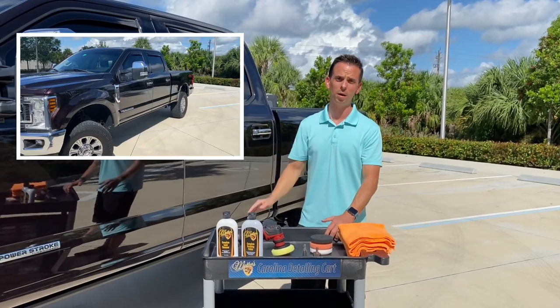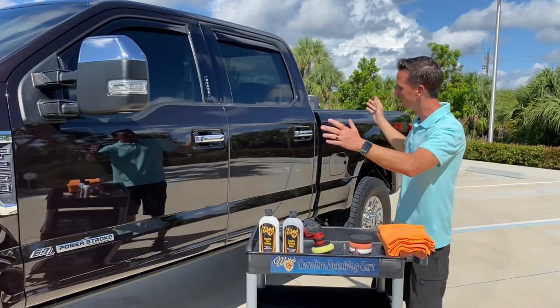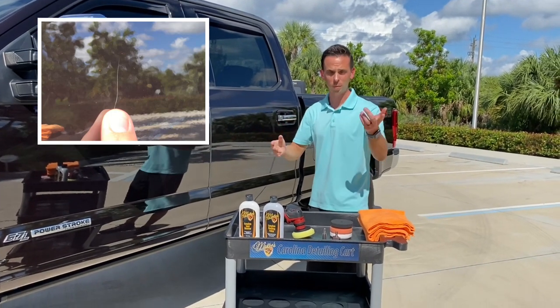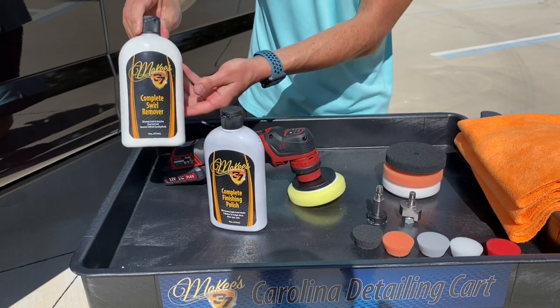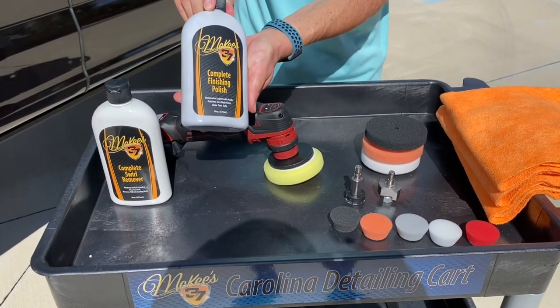Even used, they command high prices. So there's nothing like having this beautiful pickup truck and then having an eyesore of a scratch that you see every day when you walk up to the truck and get inside. I'm going to show you how to remove that scratch using our complete swirl remover, which is a heavy cut polish, and then we'll refine the surface using our complete finishing polish.